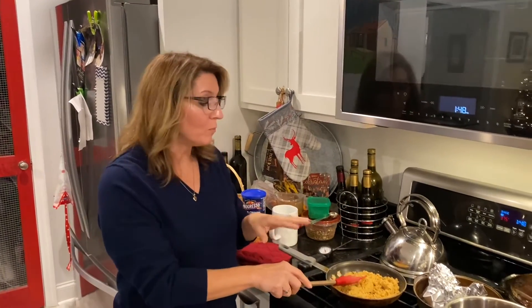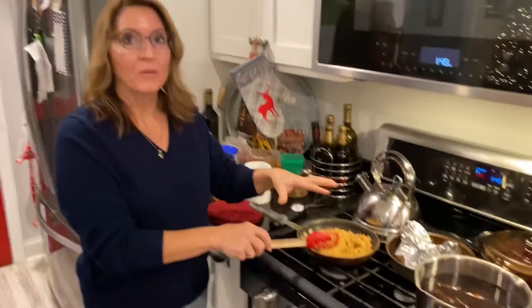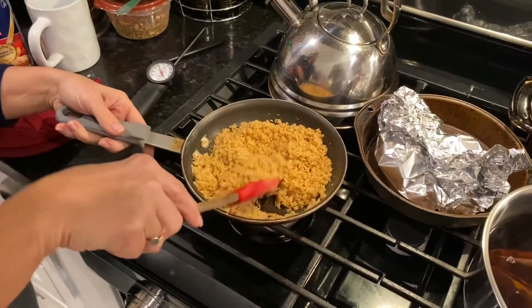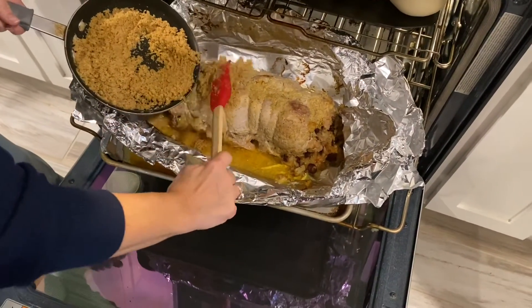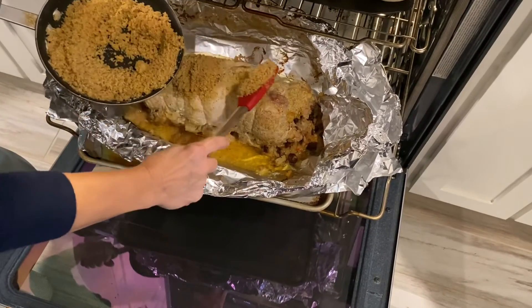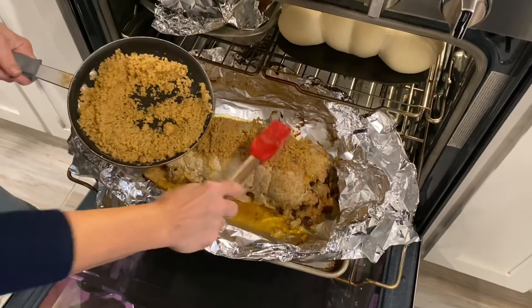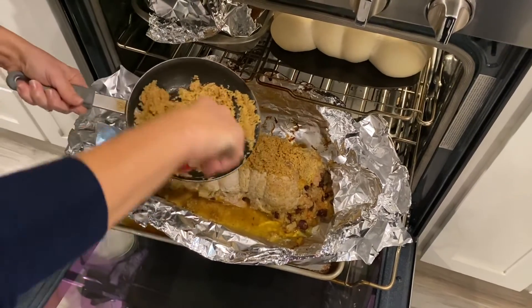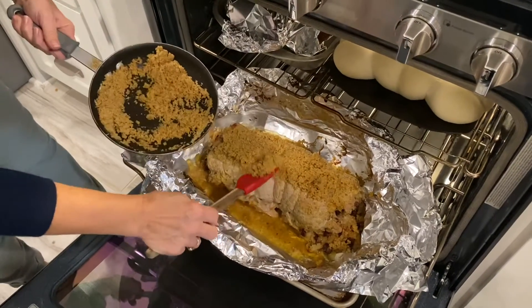Welcome back — we're finishing up our pork loin. I've taken some breadcrumbs, melted some butter, and tossed in the breadcrumbs, so we've got moist breadcrumbs right here. We're going to top them over our pork loin, which is what we've been cooking. This is the one that's got the honey mustard underneath it, so we'll place these on top to make a nice little crust and finish this off in the oven.